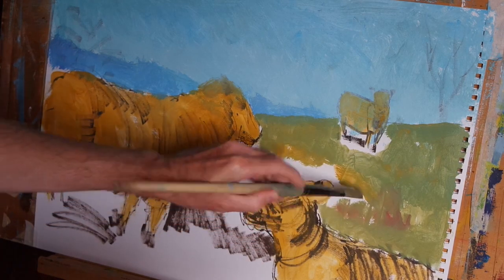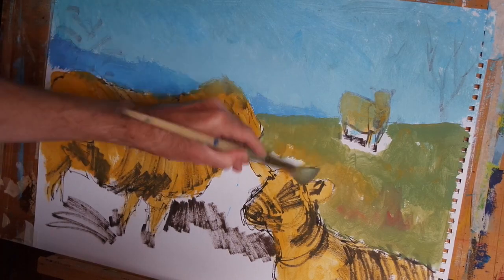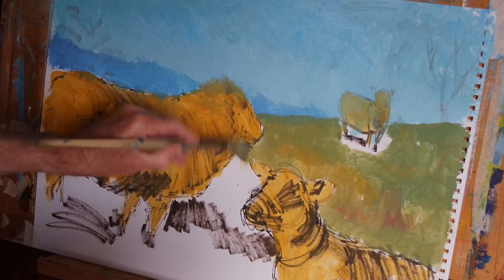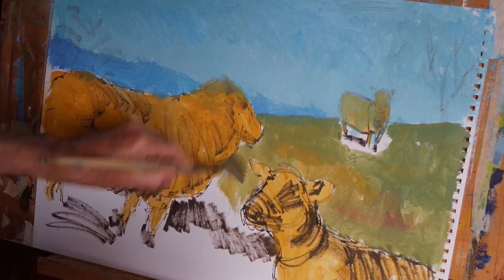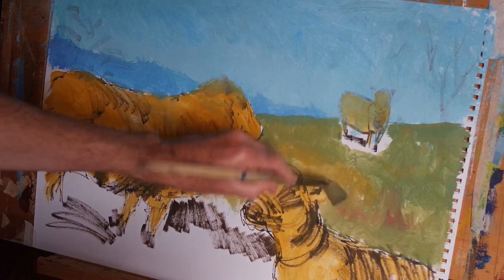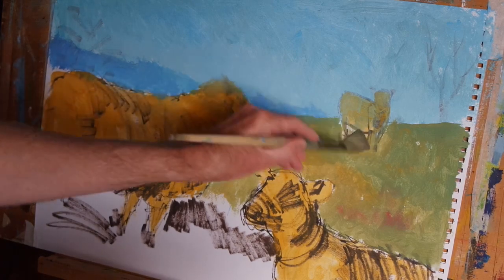It's always a good idea to vary the colour and tone of what you're blocking in, especially if you're describing plant life. That rule will apply when I'm describing the wool on the sheep as well, because the colour of the wool will vary and the way the light is interacting with it — reflecting off of it, the shadows cast — will all have a certain amount of colour and variation within them.